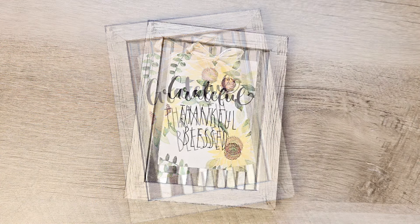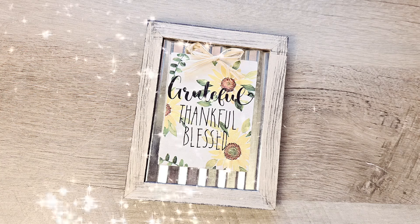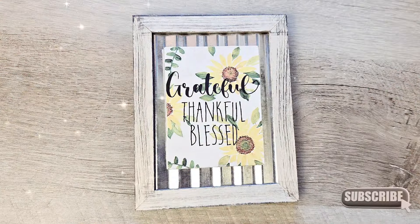If you're enjoying this content, don't forget to hit that subscribe or like button below — it really helps my channel grow. Thanks!